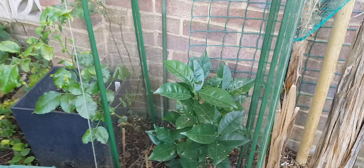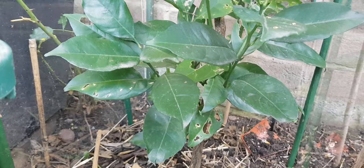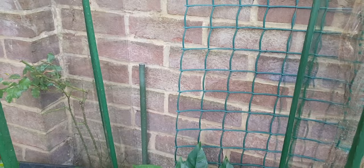Here we have a navel orange and this was standing at around one and a half meters in height. But it got severely damaged last December in the Arctic frost that we experience here in the UK.